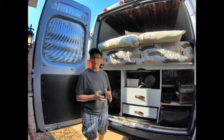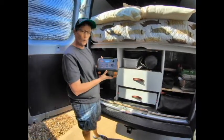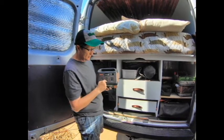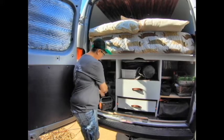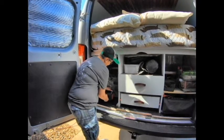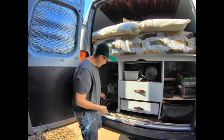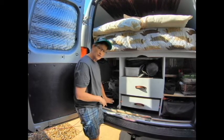Right now how we're making everything work is the Jackery 240. We've been using it for about two months and it's worked perfectly. It's got one 12-volt, one AC, and two USB ports. I've got a 12-volt splitter that holds up to about 125 watts. One of those is wired to the switch panel that controls the fan, lights, water pump, and gray tank pump. The other one controls my toilet fan. That's really all this controls.